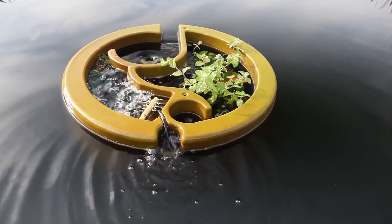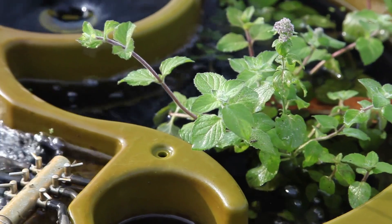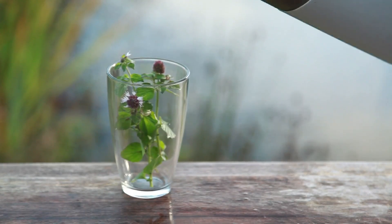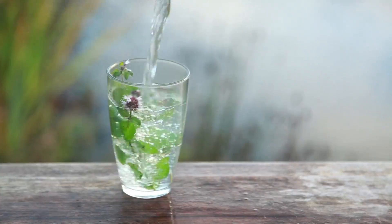Plants can also be grown here. Water mint has antibiotics in its roots, so helps kill pathogens. It also makes great tea.